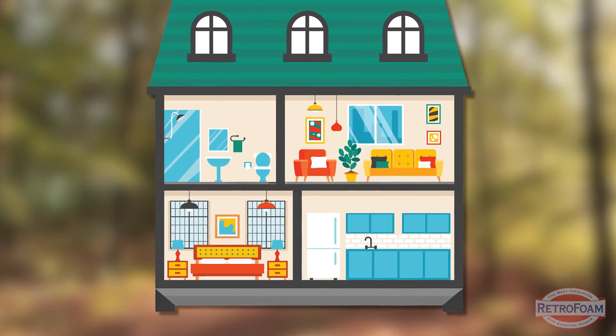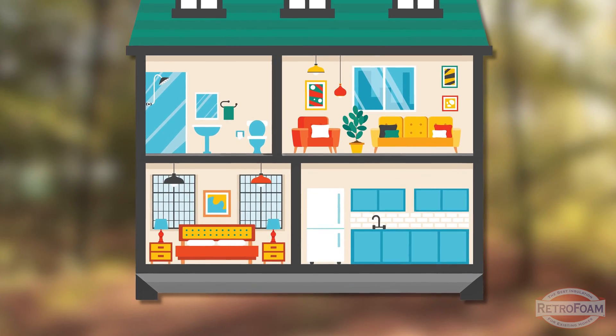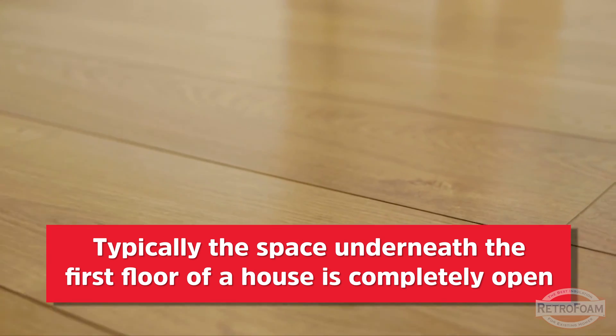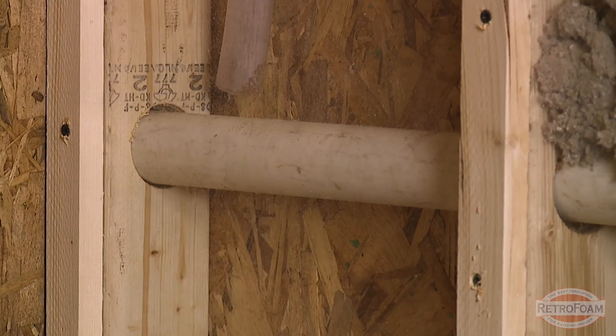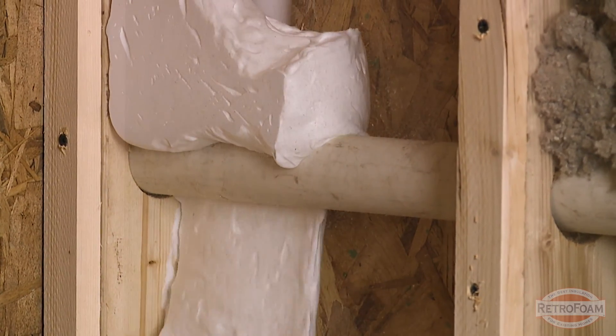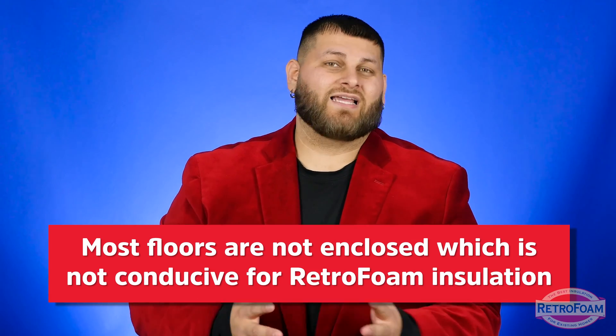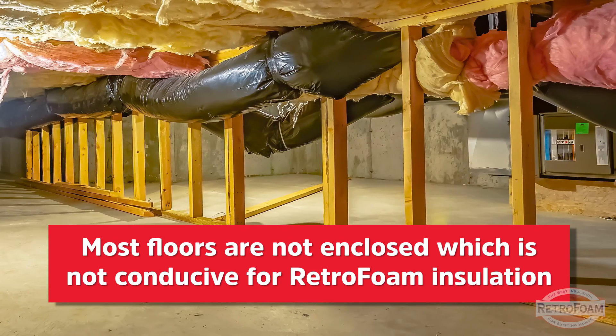No, not really. Typically 99% of the time — there might be one weird house where that's not the case — but typically underneath that floor, whether you go look under the slab or inside the crawl space, that floor is going to be completely open. The floor joists underneath are going to be open to the ground or the slab. So there's not an enclosed cavity, meaning if you try to inject RetroFoam in there, it's just going to fall onto the slab or into your crawl space. So if we're talking about insulating your first floor using RetroFoam, nine times out of ten it can't be done because it's not enclosed.